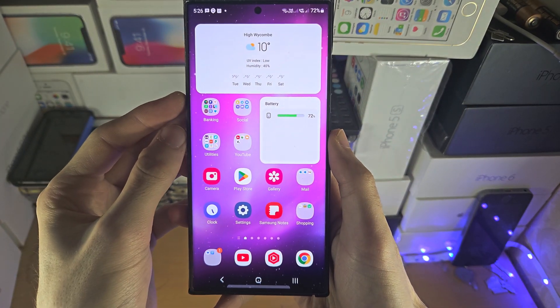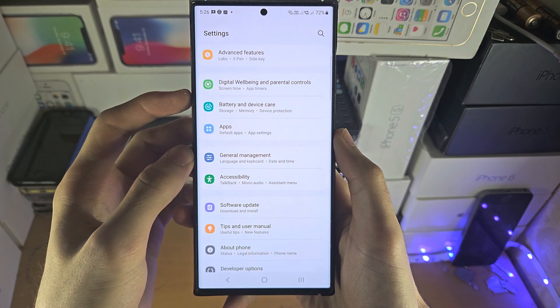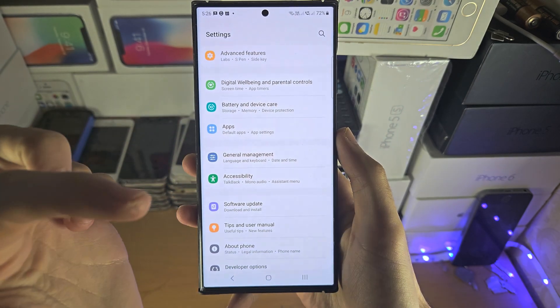Welcome everyone. The first way to erase the S23 Ultra is to open up the Settings — this is if you can access the device.